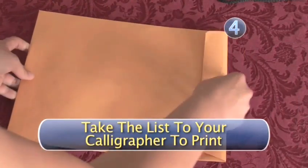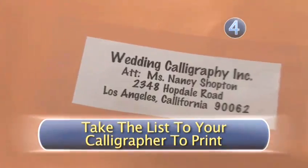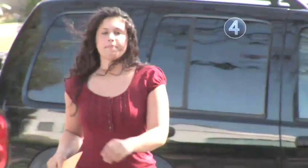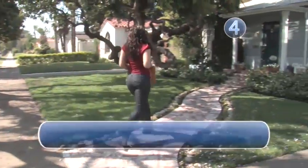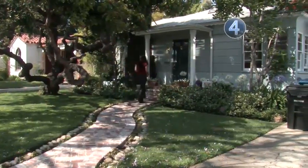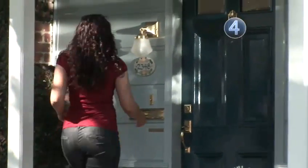Step 4: Take the list to your calligrapher to print. When you have finished with your address list, all you have left to do is give it to your calligrapher to address the envelopes. If the cost of hand calligraphy is an issue, keep in mind that many stationery shops offer machine calligraphy, which looks very similar to hand calligraphy, but costs much less.